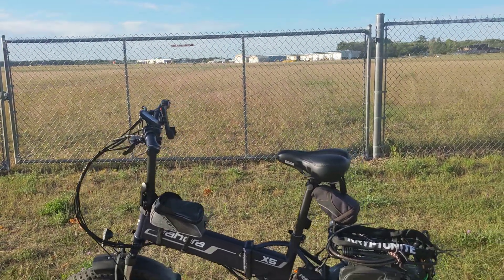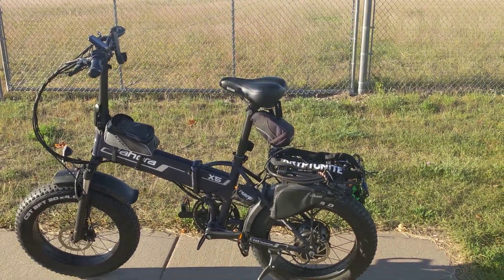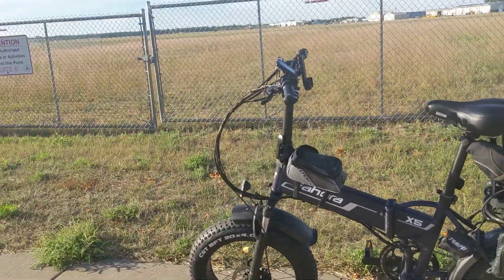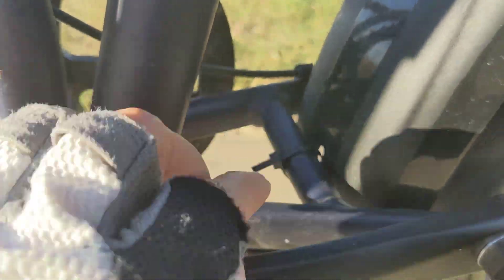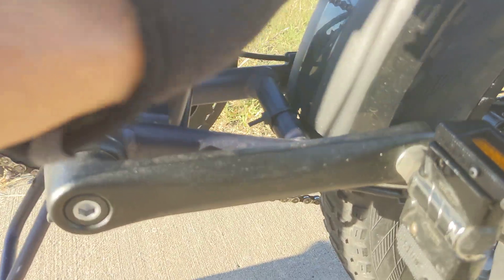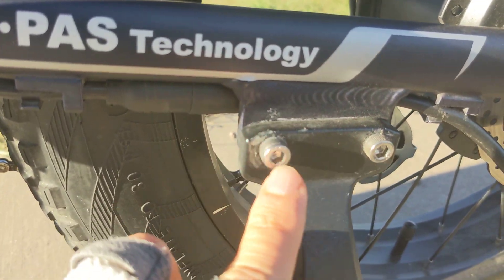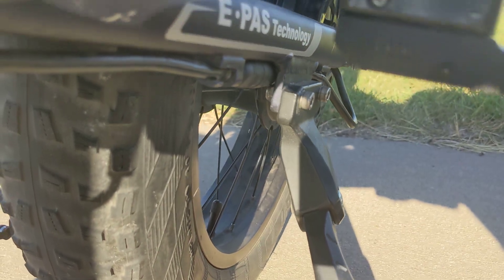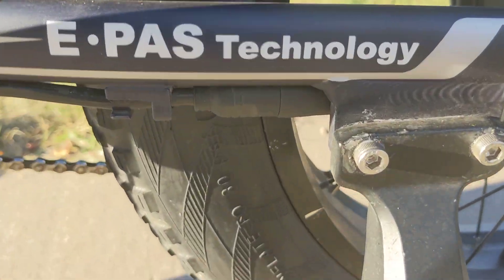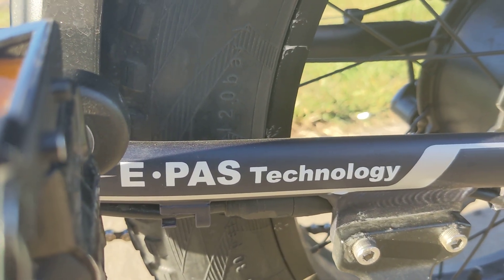Let me know in the comments if you have a similar bike and how yours has been treating you. One other thing: this little mud flap had a bolt that fell out, so I zip tied it. And this kickstand always got loose, but the last time I put some Loctite on there and those nuts are staying better now.